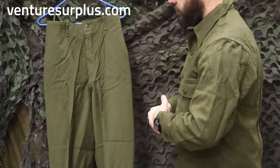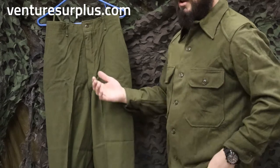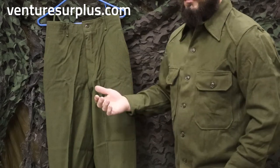It's an 80-20 wool-nylon serge — 80% wool, 20% nylon. They're pretty heavy duty pants, real nice. Again, just as classy as the top to me. So if you're looking for a nice set of vintage-style pants, these are really good to go and they're going to keep you warm.